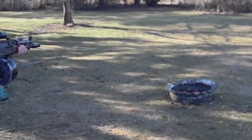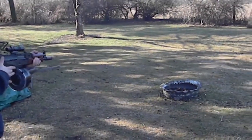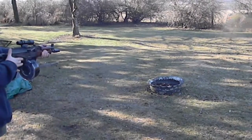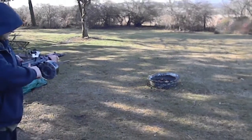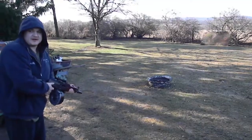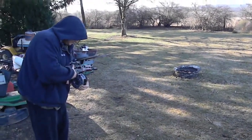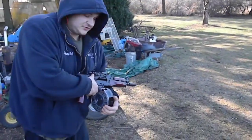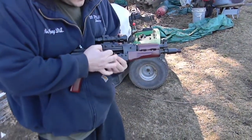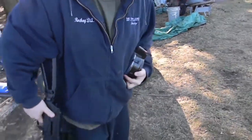Alright, let's see. This is not the right mag to try this with. This drum mag, it didn't want to load, just gave me an improper load. Alright, we're getting different mags.